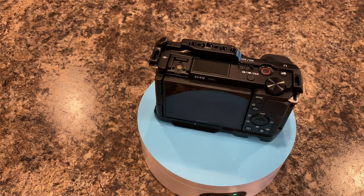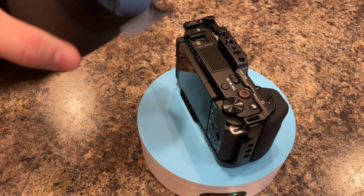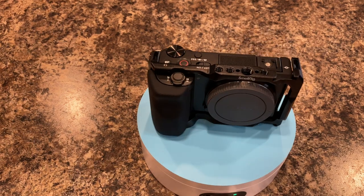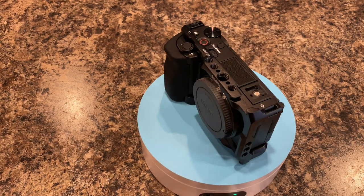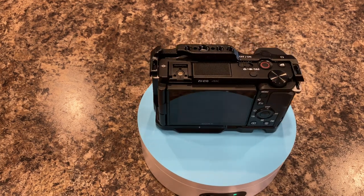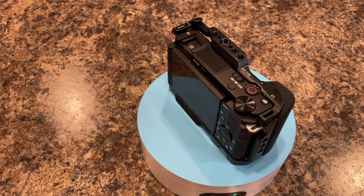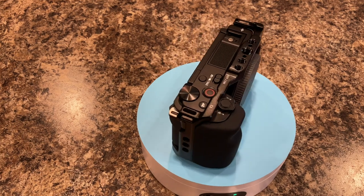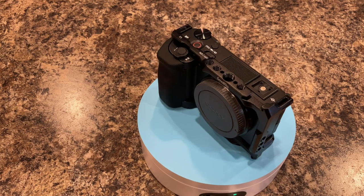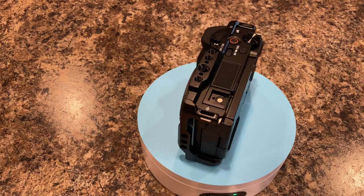Any third-party lenses, like this Tamron that I have here, will work with it as well. So if you are planning to continue your photography or videography career, you can invest in some nice lenses that will work with this camera, and then as you grow to bigger and better camera bodies, you can continue to use the same lenses.